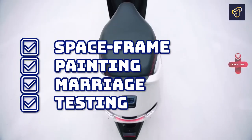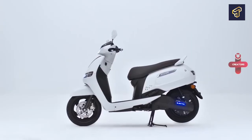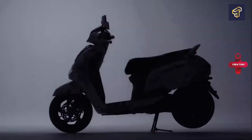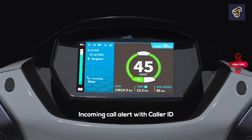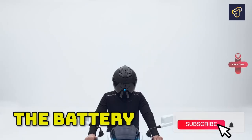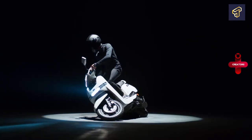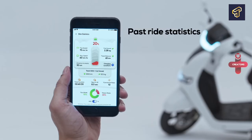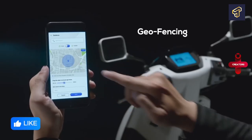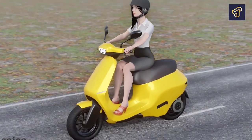For your scooter to move and take you wherever you want to go, its different components must communicate with one another in a way that gives you control over how it should run and function. One of the most essential parts of an electric scooter is the battery, which affects how far the scooter can travel on a single charge. The more powerful the battery is, the longer the ride distances on a single charge and the better the overall performance of the scooter.